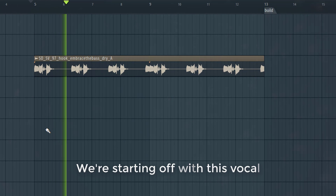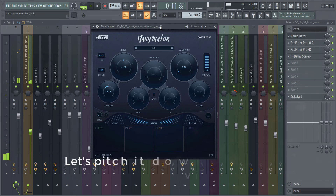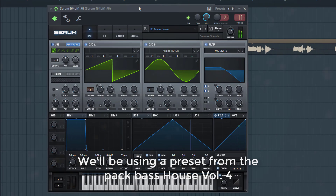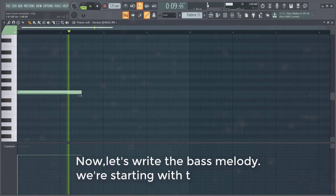We're starting off with this vocal. Let's pitch it down to give it a darker vibe. Now we'll be adding a Reese Bass under the vocal. We're using a preset from the pack Bass House 41. Other presets in this video are coming from the pack — I will link it down below. Now let's write a bass melody.